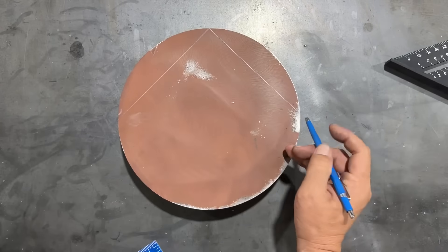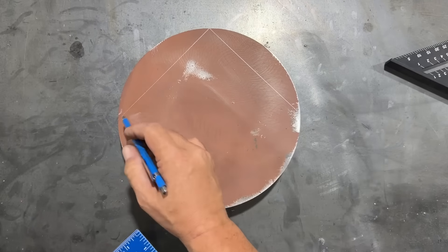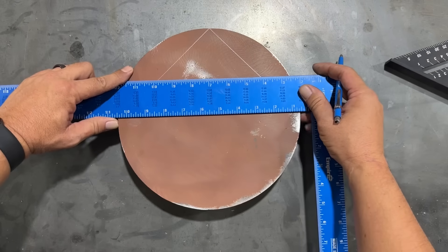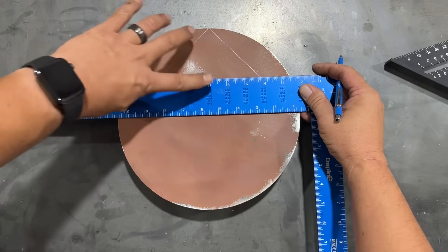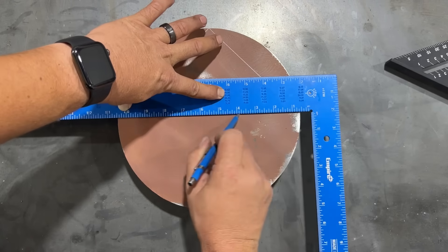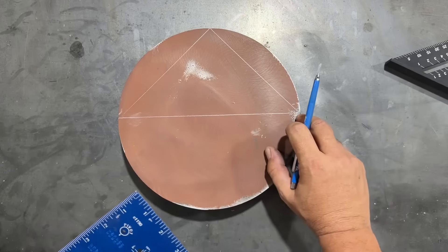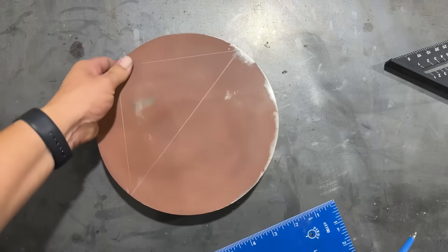Now where the ends of those lines meet the edge of the circle, we need to draw a line across. Let me line these up real quick and then we'll scribe a line going across. Now we need to do this one more time.